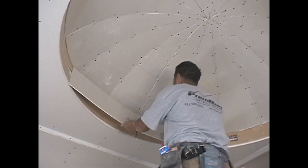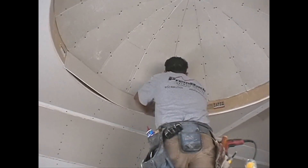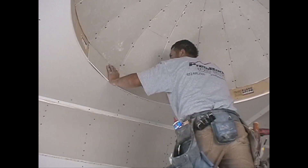Step 9. Cut drywall into strips as wide as the dome ring and press into place. Attach using drywall screws no more than 6 inches on center. Continue until the whole ring is drywalled.